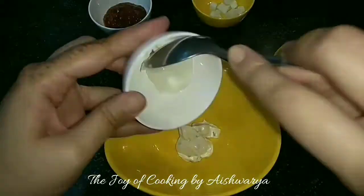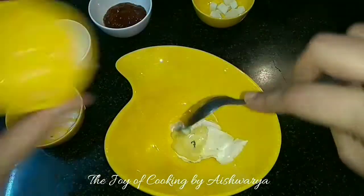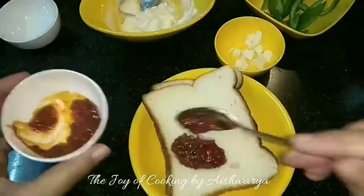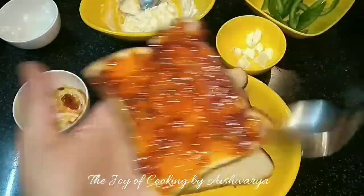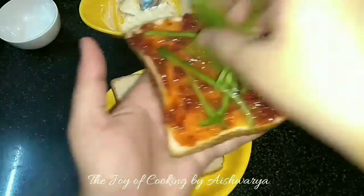To it I will add the cheese spread — this is optional — and then add butter to it. Mix it well. Now on the bread slice I will apply the Chaswan sauce or chutney, and then put the sliced capsicum.